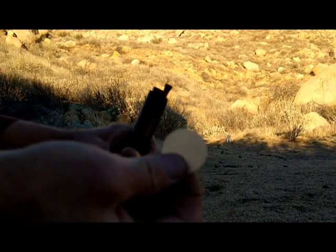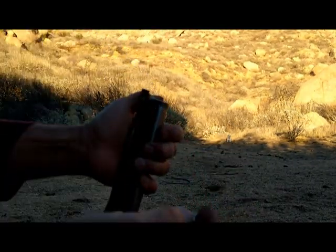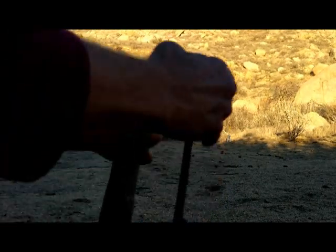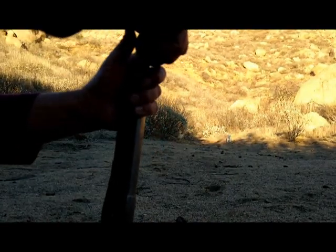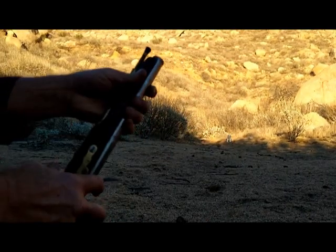I'm going to use a patch, and what the patch does is it creates a tight fit between the .50 caliber ball and the rifling, so it helps the ball grab the rifling and spin, making it more accurate.